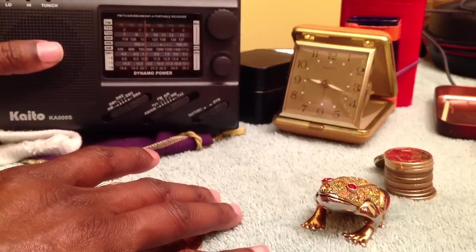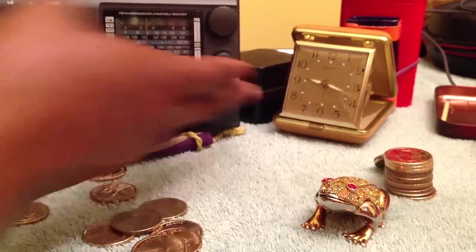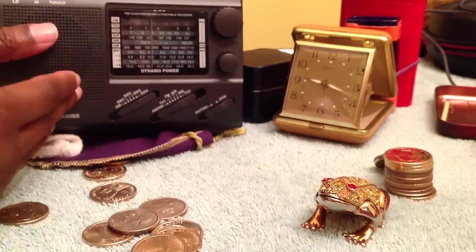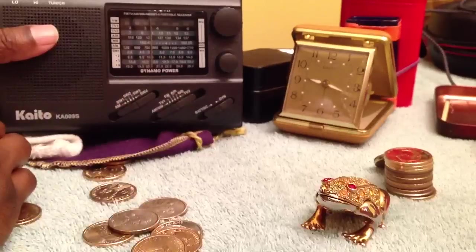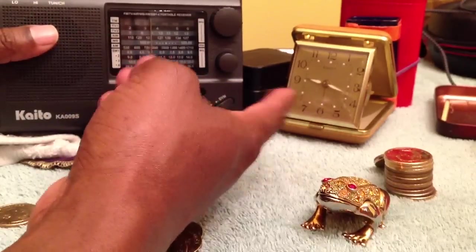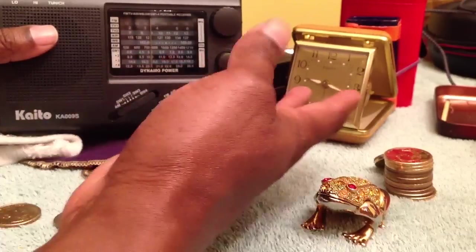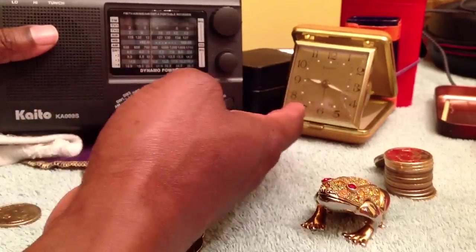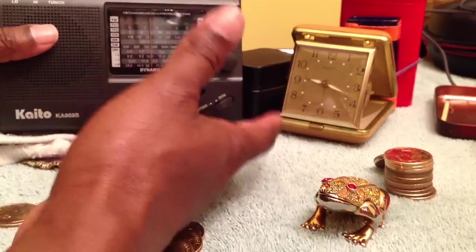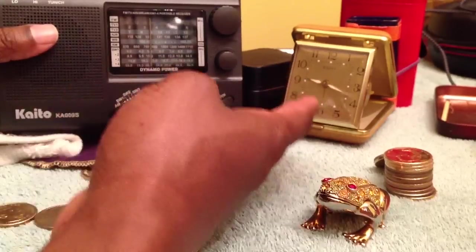I like to go to the military stores like everyone else, but come on. The guy wanted one dollar for the clock and I haggled with him a little bit. He said how about 50 cents? I said sold, that's a fair price. I would have been happy with the dollar, but if you ask, most of the time they'll come down off their price. 50 cents — you can't beat that.